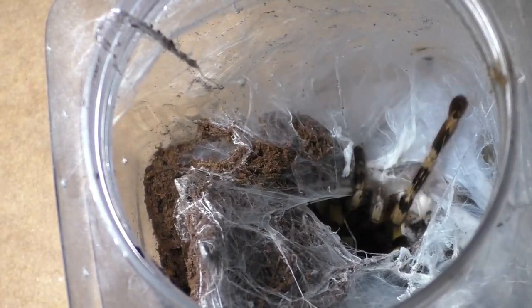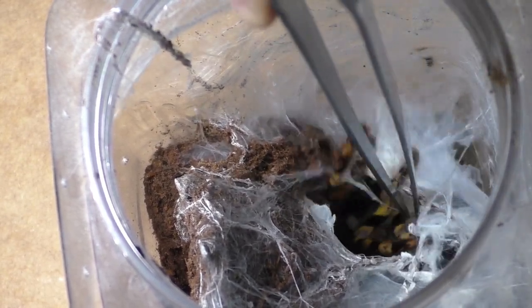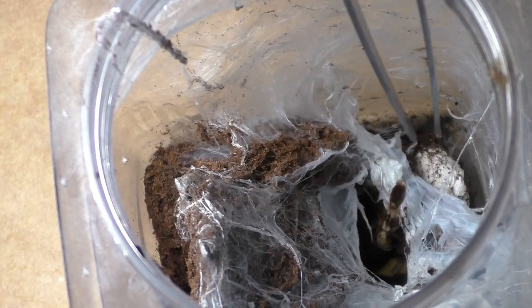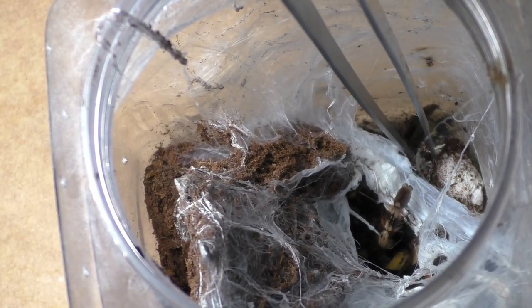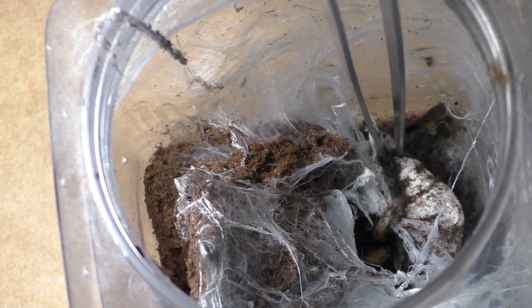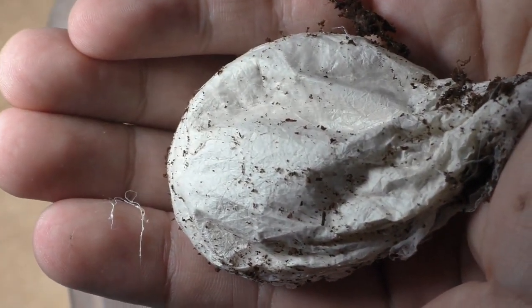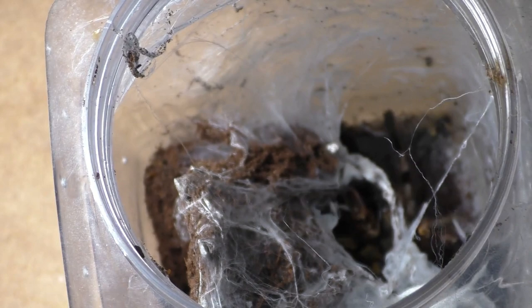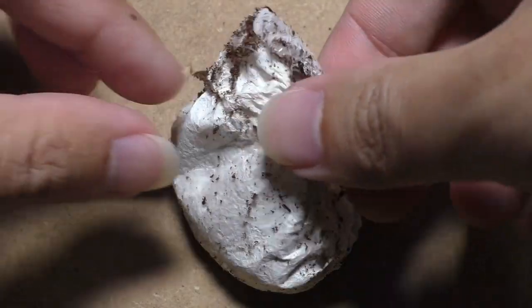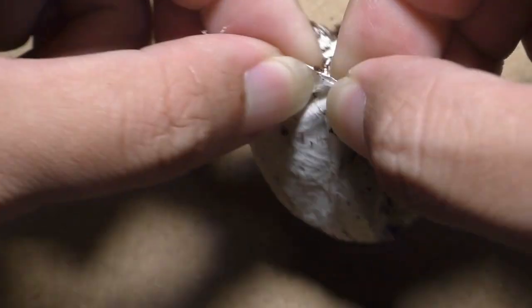I know people have been asking why I don't pull tarantula egg sacs earlier. The answer is because when eggs are freshly laid, they're not solid — they're pretty much like Orbeez, kind of gooey and liquid, not necessarily solid. This is why tarantula breeders typically leave the egg sac with the mother for about 25 to 30 days before we pull it, in most cases — just like this egg sac right here that we're pulling right now. As you're going to see, this is actually a very healthy egg sac.